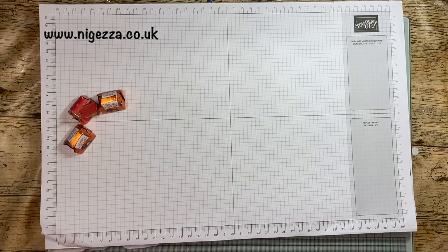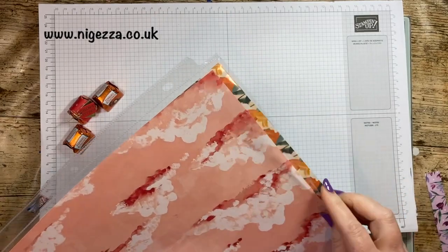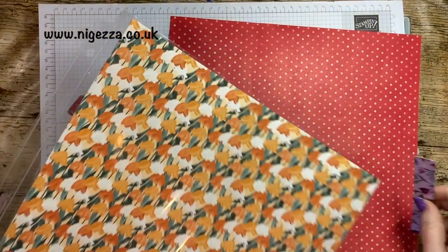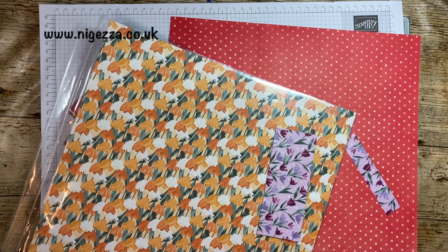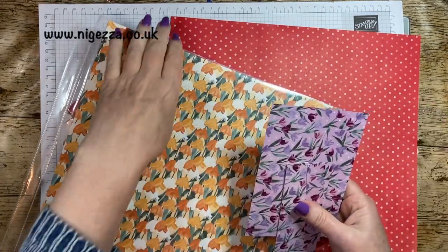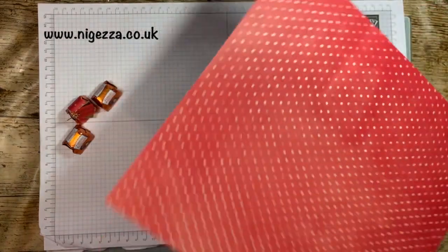Let's stop waffling and get on. The paper I am using is from this DSP, which is retiring. This is the one with all the daffodils — I can't remember what they're called, DSP might be Painted Flowers or something like that. This is the sheet I like the most and I've used nearly all of it, but I thought it's got red in it so we can use it for Christmas.